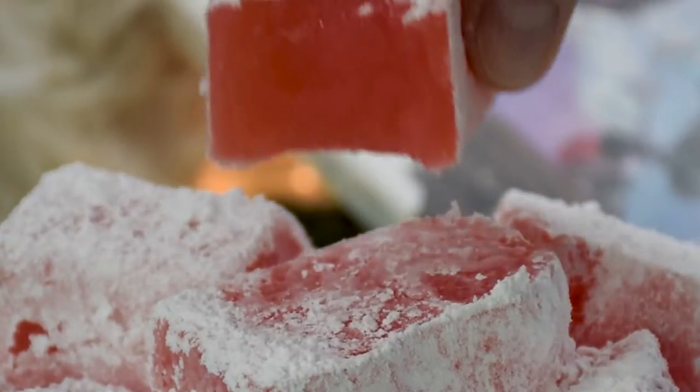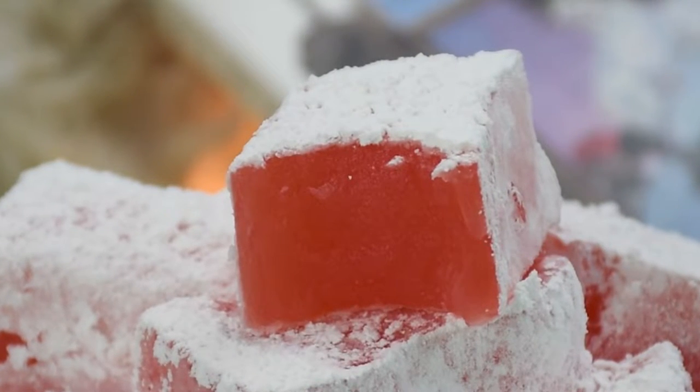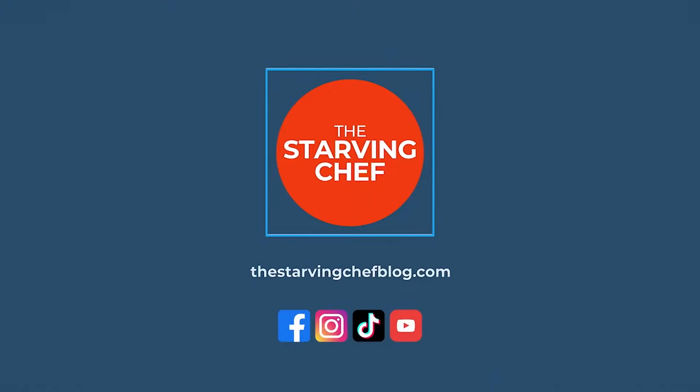If you ever get hungry, head on over to thestarvingchefblog.com, where you can find this recipe and many others with step-by-step instructions. And if you like this recipe, don't forget to flip that sub button and ring that bell, so you can be notified of my latest recipes and foodie adventures that I post almost every week. I hope you all enjoyed.